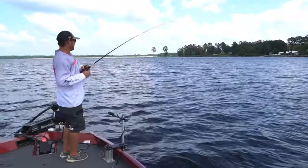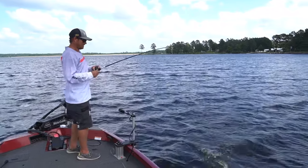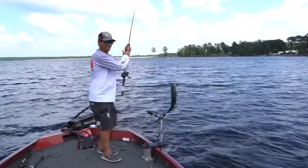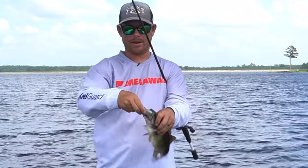What a nice bass — he just destroyed that Sexy Dog Junior! That was so much fun. You know they're eating it when they get that front hook in their mouth, just like that.